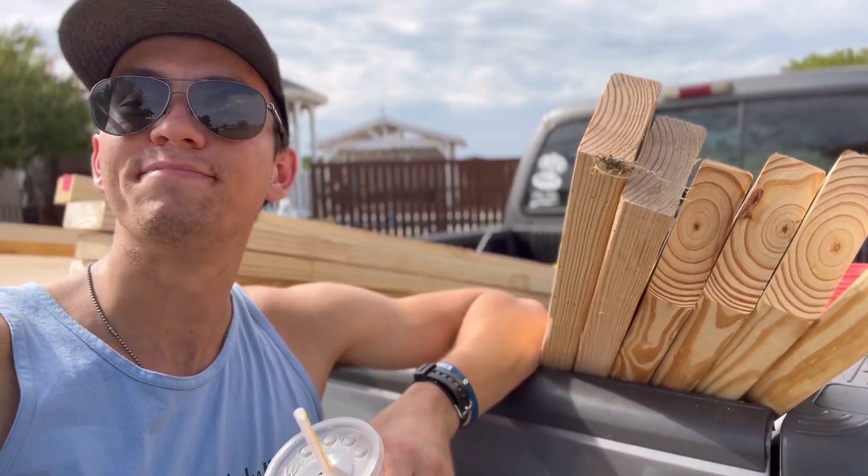We got our wood cut. Oh no, I gotta get my key. How gorgeous this day is — sun is out, birds are chirping. We are making a chicken coop home. I forgot my wallet — no wallet.